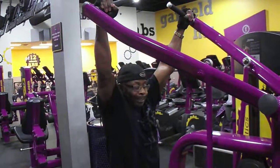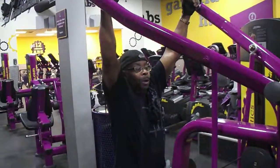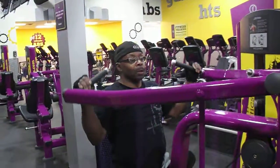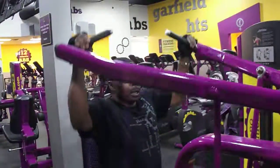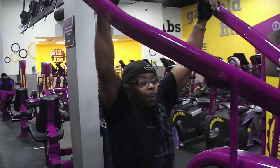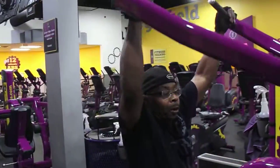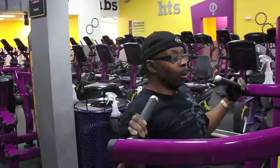Latissimus dorsi side exercise. Make sure that thing goes nice and tight — you can squeeze with the lats. In addition to the lats, guys, we're also getting a little bit of deltoid and rhomboids.